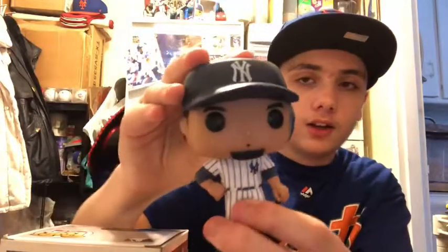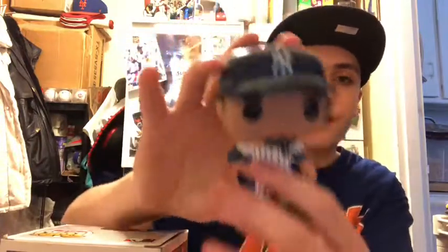Hey guys, what is up? Josh here from MetsFilms.com on YouTube. As you guys may know, I collect Funko Pops, and they make MLB ones. I already got one of them — it's the John Carlos Stanton one. I try not to show stuff on here, but this is the one I have. I'm a big Stanton fan; he's one of my favorite players.